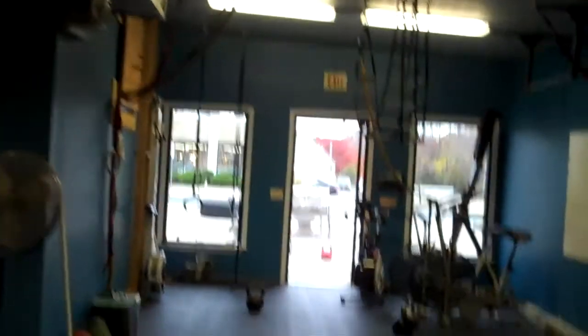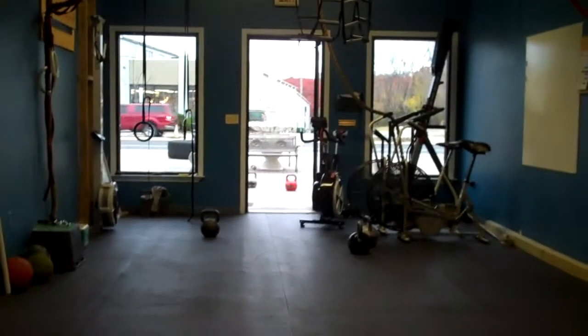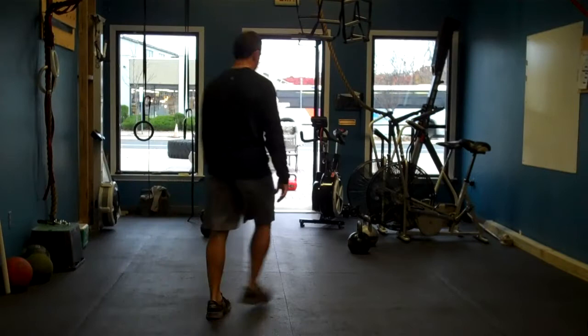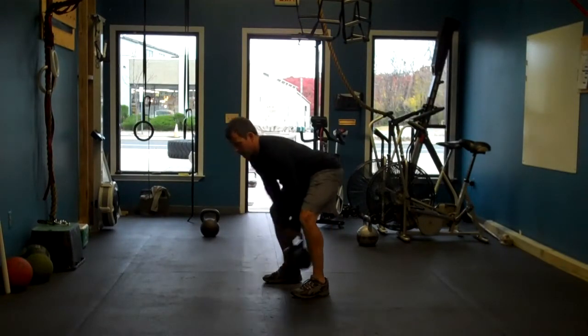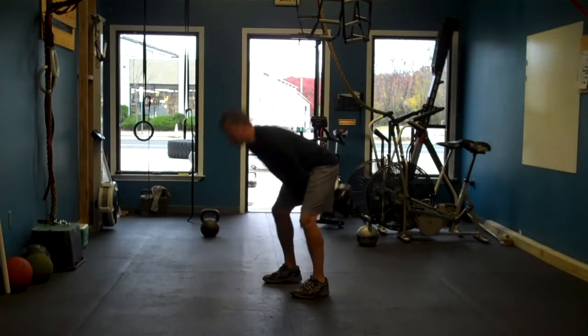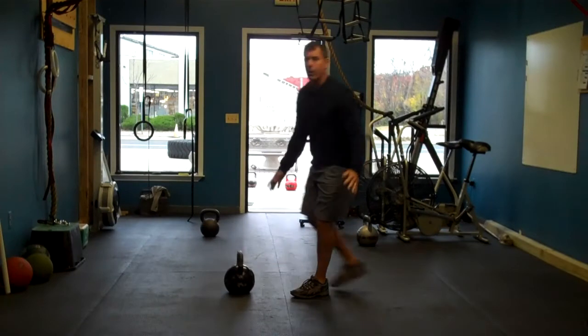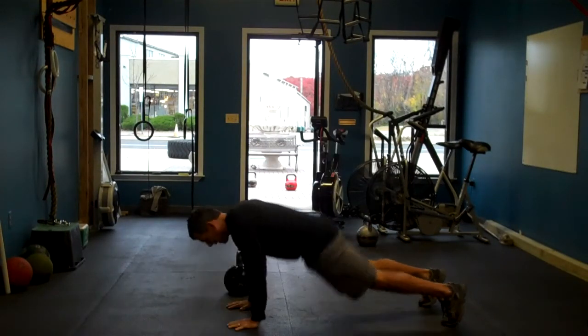The next circuit — we actually have it set up on this side of the room to keep people in order. We're going to go kettlebell swings for 30 seconds — chest high kettlebell swing. From there, we're going to drop into a half burpee, push-up, knee tuck.